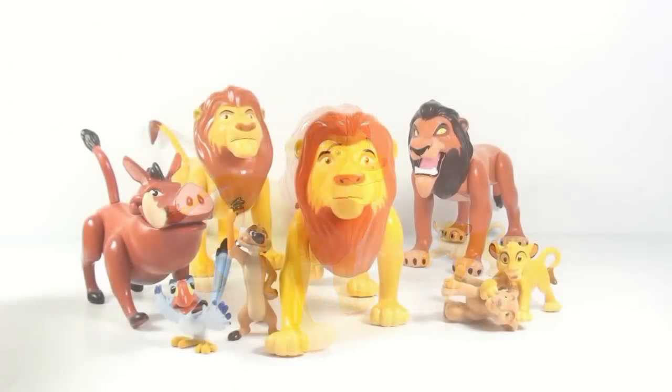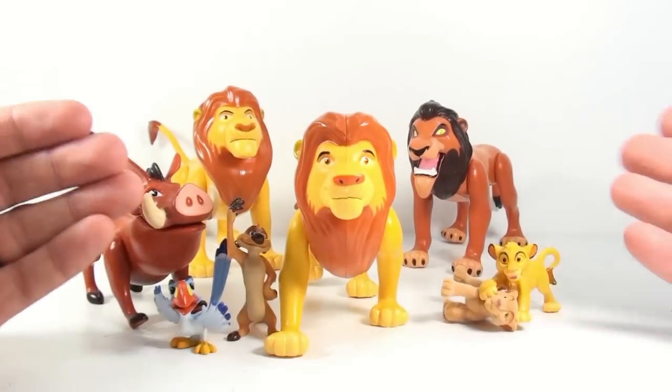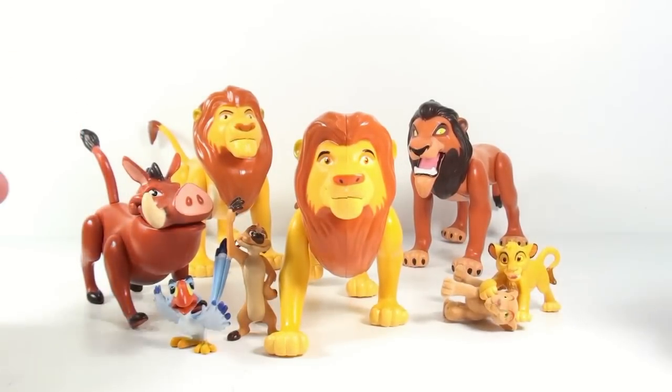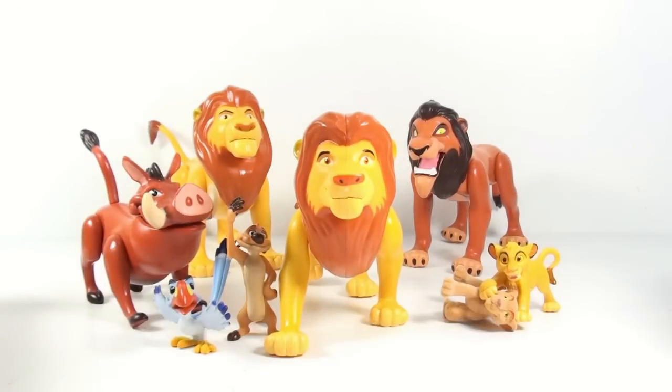That's pretty much it. All said and done, when you get your collection finally complete, this is what you're going to kind of be looking at, providing you pick up the same figures that I picked up. And honestly, from somebody who absolutely loves the Lion King, I'm thrilled that I actually got these.